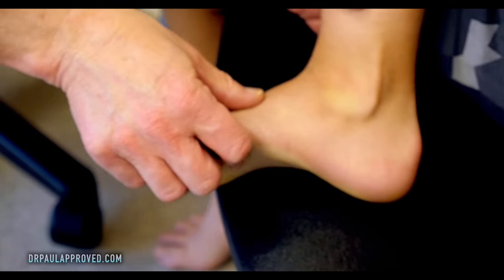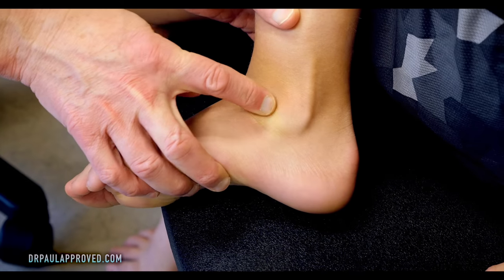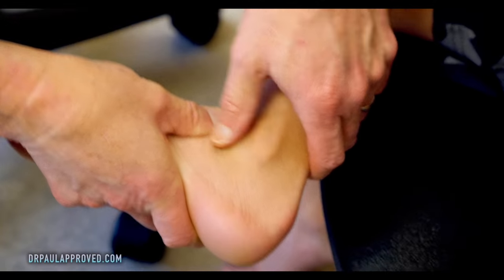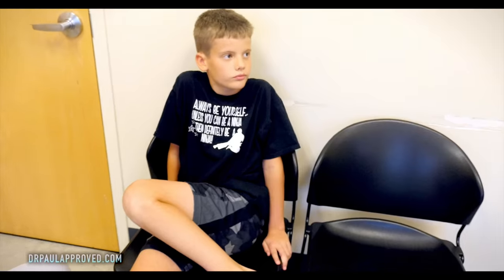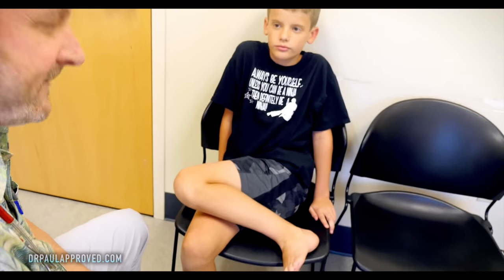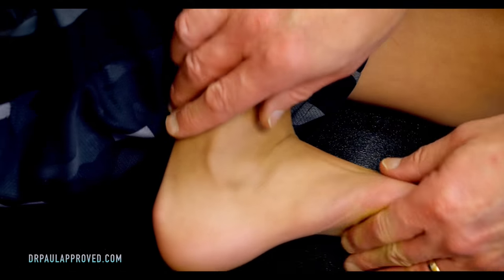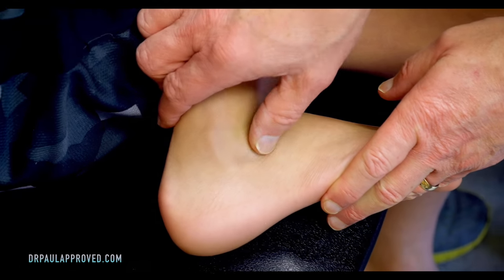Maybe it's on the other side. Kinda — not as much, sort of the same. Neither of you had seen this before? Nope. Back to this side. First time I examined him I saw it only on the right side, not the left.